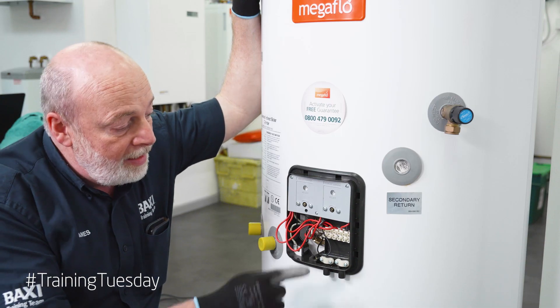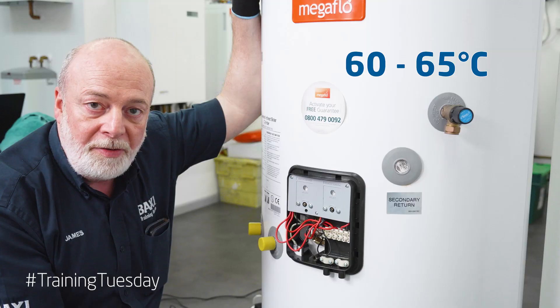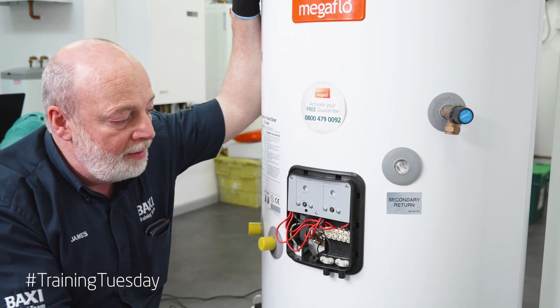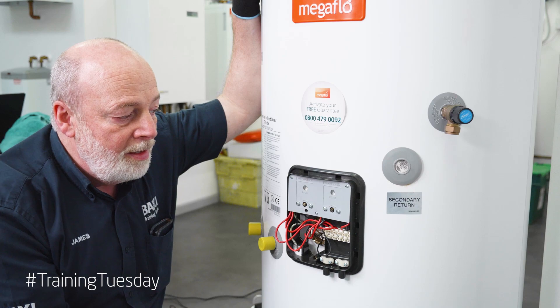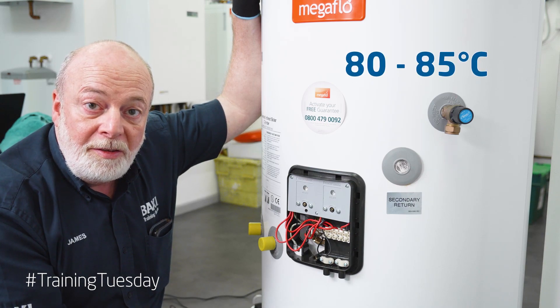The first level of safety is the thermostat, which should be set at 60-65 degrees to combat any build-up of Legionella. The second is the ECO — the energy cutoff, or what we might call the high limit stat — which will be set at 80-85 degrees.